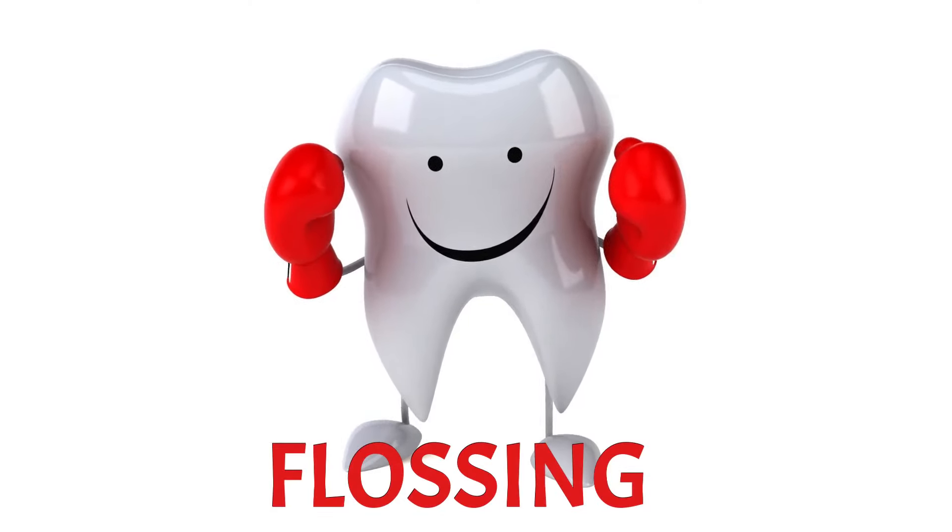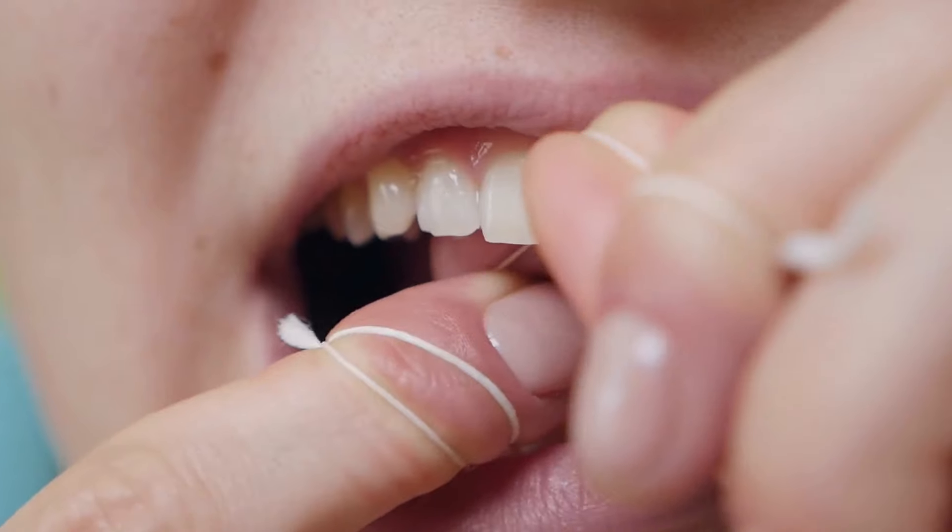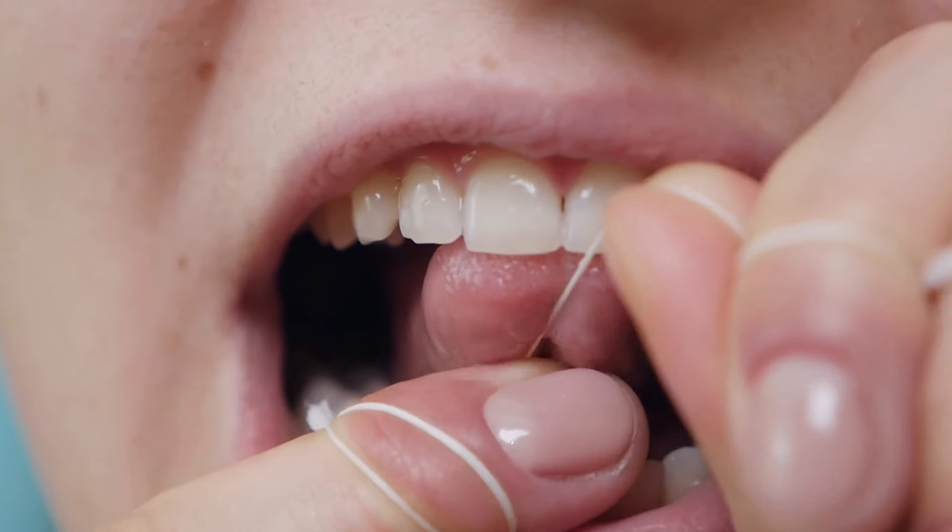The importance of flossing: flossing is often overlooked but is crucial for maintaining healthy gums and preventing gum disease. Here's how to floss properly. Use enough floss: use about 18 inches of dental floss, winding most of it around your middle fingers. Leave about 1-2 inches of floss to work with.